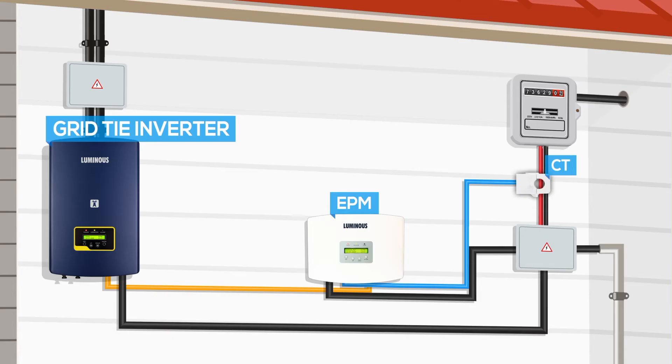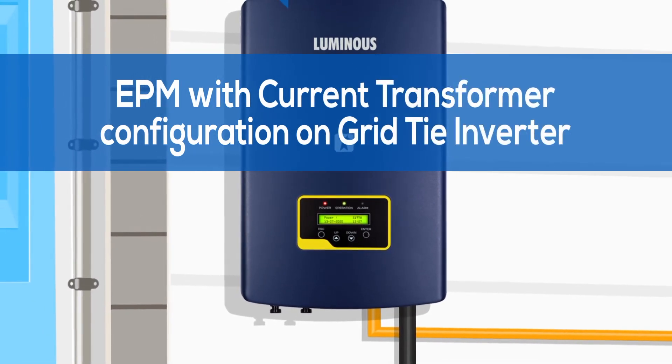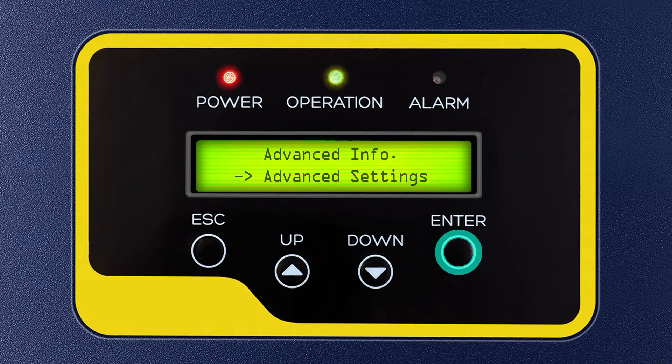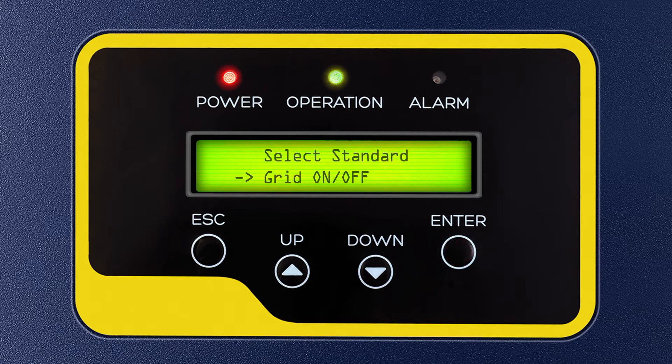Following are the configuration steps to be performed on the grid tie inverter when the Export Power Manager or EPM box is installed with its current transformer. On the GTI display, first press Enter. Press the down key 3 times and press Enter to select Advanced Settings. Enter password 0010 by pressing the down key 2 times and up key 1 time, then press Enter. After pressing Enter, you will see Select Standard flashing on the display. Press the down key 1 time and press Enter to select Grid On or Off. Press the down key 1 time and press Enter to select Grid Off. After Grid Off is selected, press the down key 9 times and press Enter to select External EPM Set, then press Enter to select the Mode Select option.